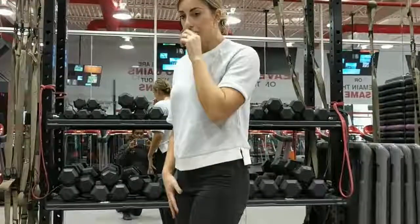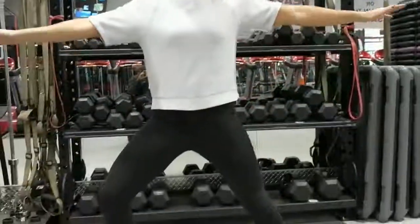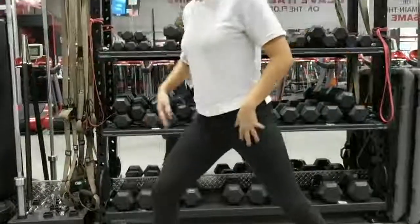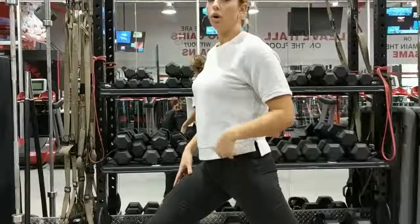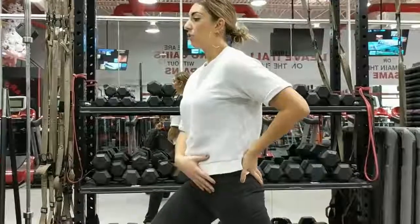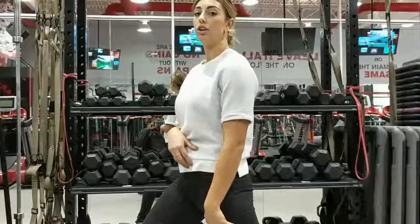If you guys do yoga, you've probably done this one before. This is called the warrior pose. This will stretch all through here, and then we're going to rotate this way as well. These should be held for around 30 seconds after the workout. You want to get that pelvis tucked this way so that you're really feeling it through there.